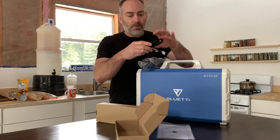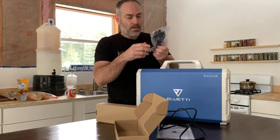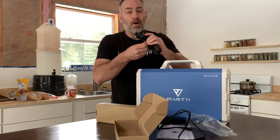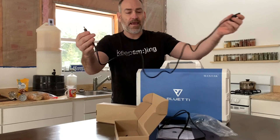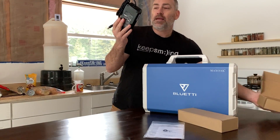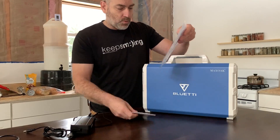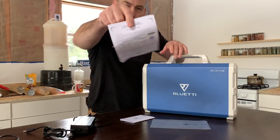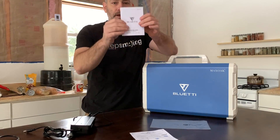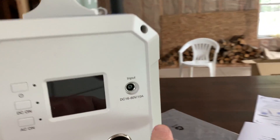Let's check out the accessories. First, we've got a power cord - just a standard power cord, probably goes to the charger. This right here is really cool - this is the cable for hooking up to your solar panels, with standard MC4 connectors. This is the charger for the unit, plugs in right here. Last thing in the box is a warranty card, a certificate that it passed inspection, and the user's manual.